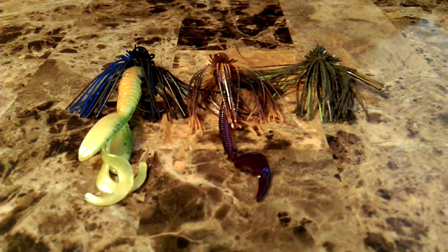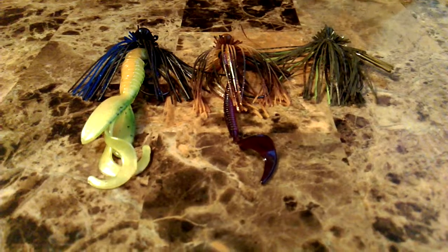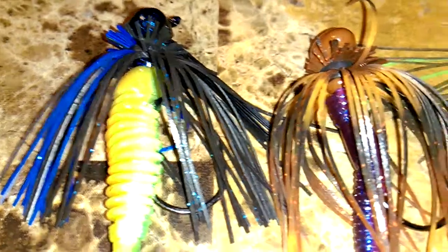Hey guys, welcome to this video. Today we're doing a review on some Strike King jigs. We've got the Strike King Finesse, and these baits work really good for this time of year. Right now it's November, so up here in Michigan it's starting to get a little colder, but all these baits work really good this time of year.